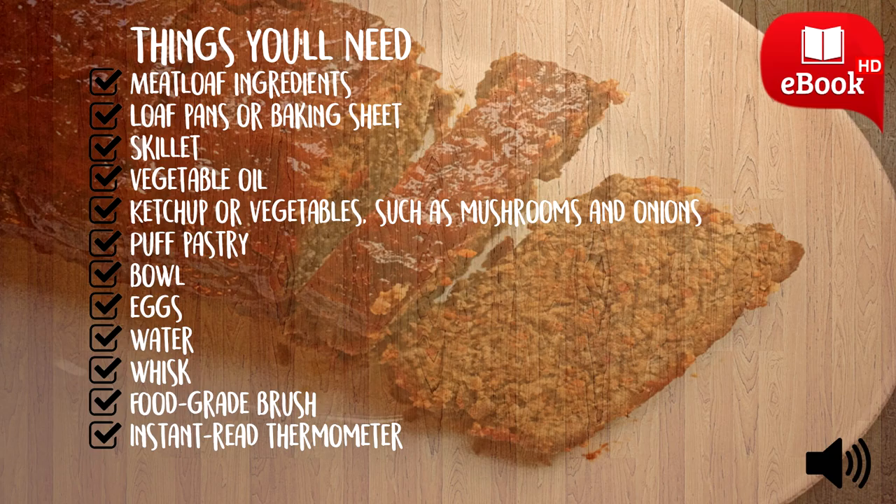Remove the meatloaf from the oven and place it on a wire rack to cool. Place a coating on the meatloaf before wrapping with puff pastry. This can be done with sautéed vegetables like onions and mushrooms, or a thin layer of ketchup. This layer helps the puff pastry adhere to the meatloaf.